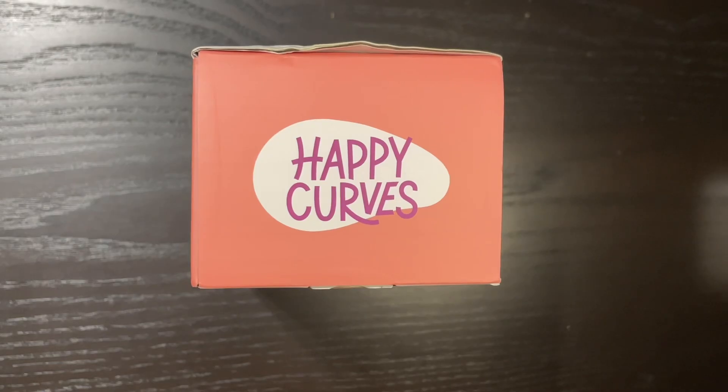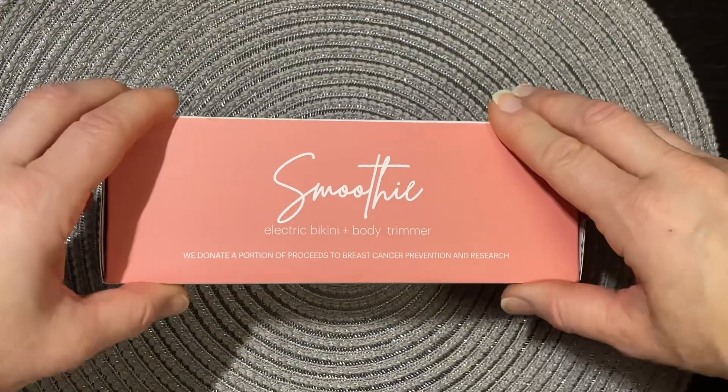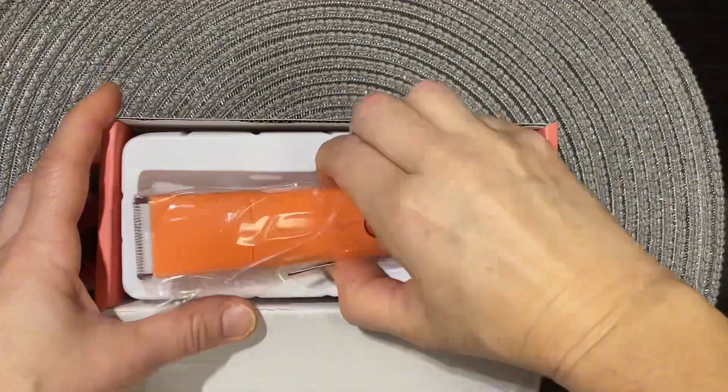Introducing Smoothie by Happy Curves. This is an electric razor for women for those discrete areas that need tidying up.